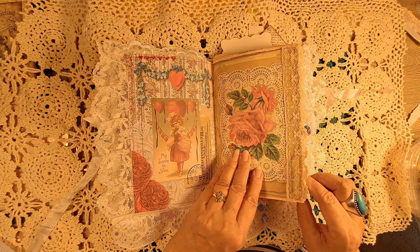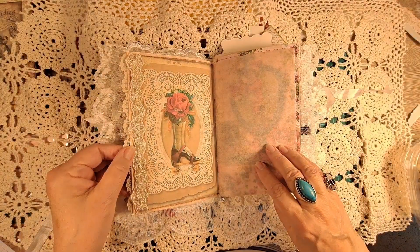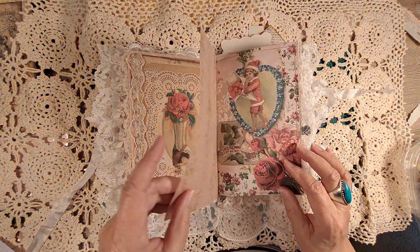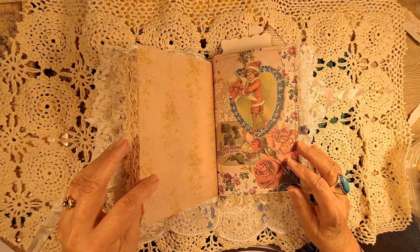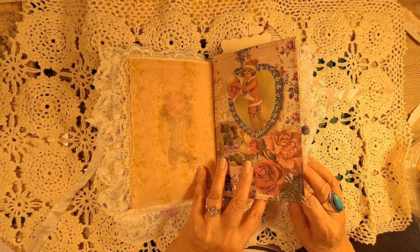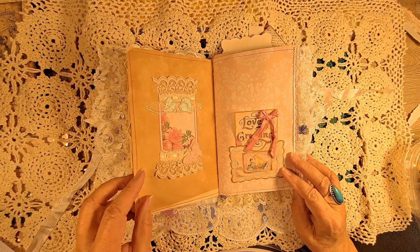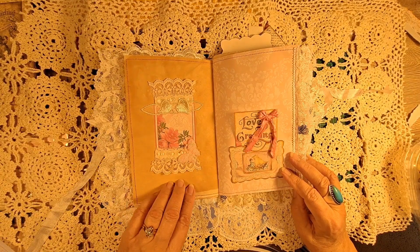Some of the pages are just embellished with lace, and some are left blank to journal in, although I don't know that this vellum would be good for that. I did print out some O Dulcina — and some papers I believe from Rose's Paradise Digital. I had fun with more laces and added a little butterfly.